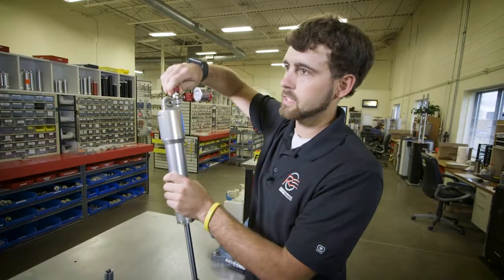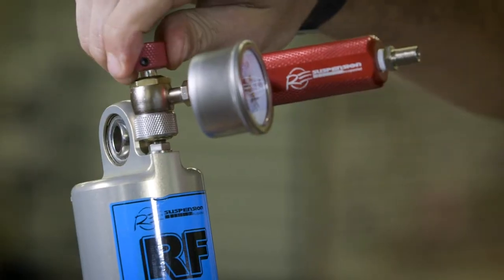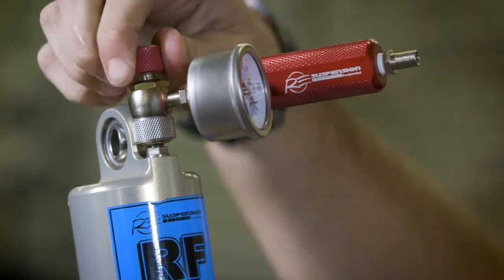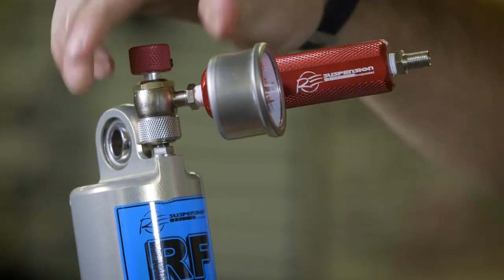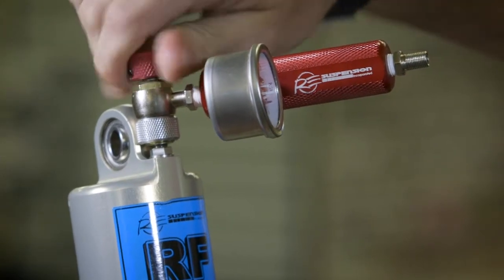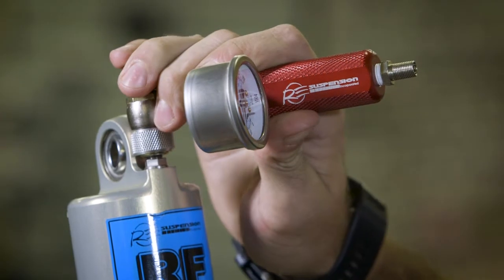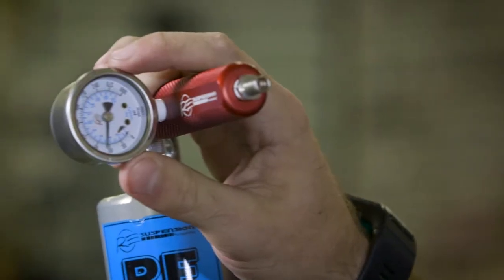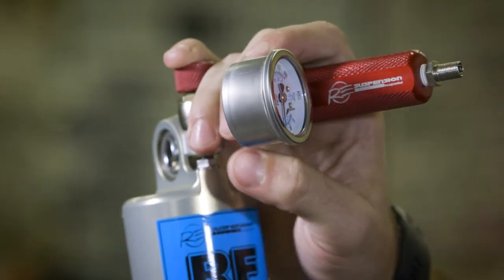This here sets the valve core down and lets you check the main pressure. Then your top knob you'll run in and it'll pressurize the gauge. Then you'll check your pressure and set it to your desired pressure.